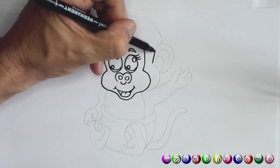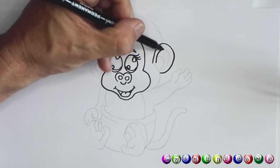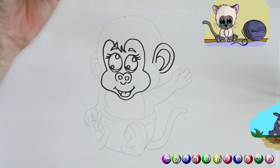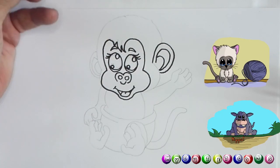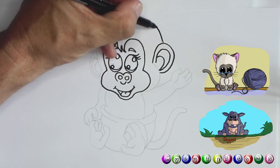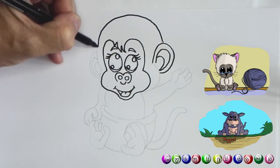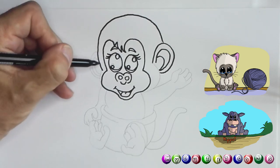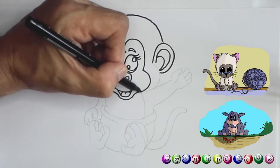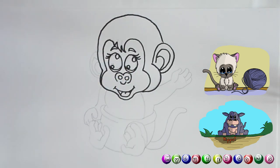For the ear we're going over it — there, and we're gonna do the same thing on this side, and yet again the same thing. Now I want to draw the top of the head — we're gonna follow it around with a nice curvy line all around the head and connect it. And on this side I'm gonna connect this as well.